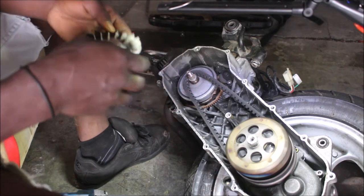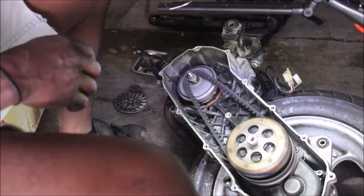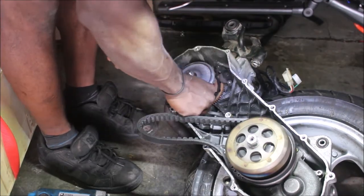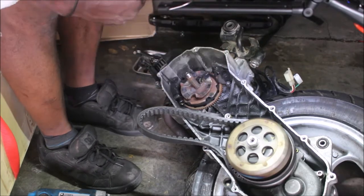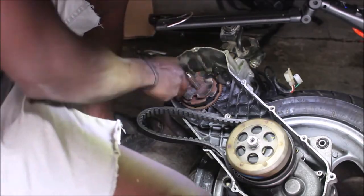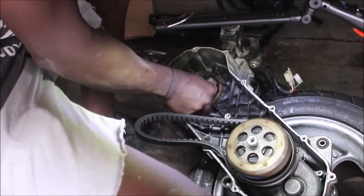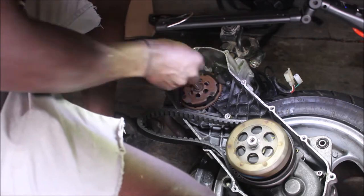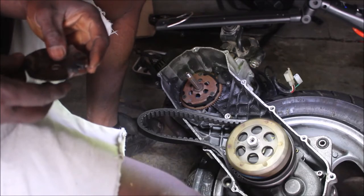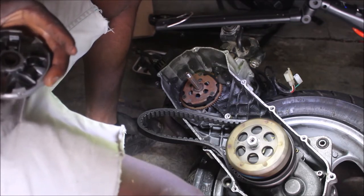I'm going to dismantle the variator. I'm going to take a piece of paper and put everything on it. I'm going to put it all back together in order to not lose any of the variator's components.